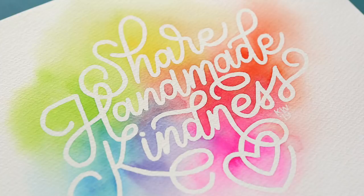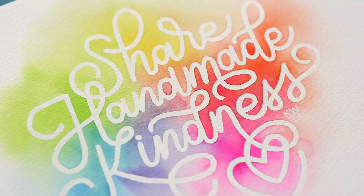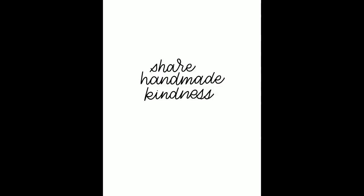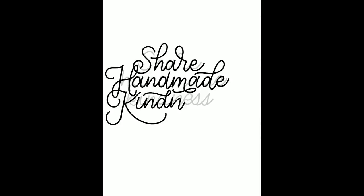I wanted to create this phrase that she says all the time on her blog. I think she even has it trademarked. And I'm gonna give it to her in person today, which will be really special. So I started out on my iPad, and this is a sped up process of what happened on my iPad when I was coming up with the lettering for this piece.